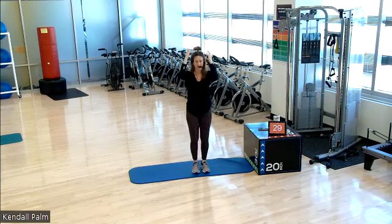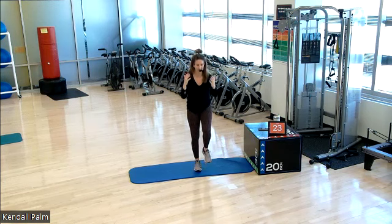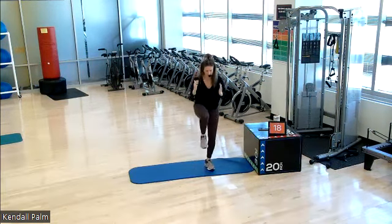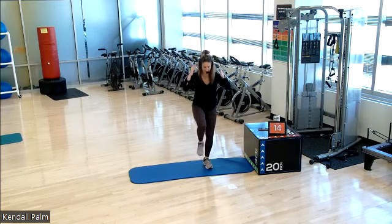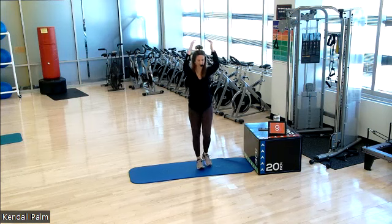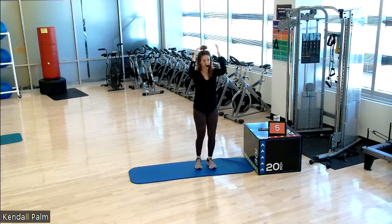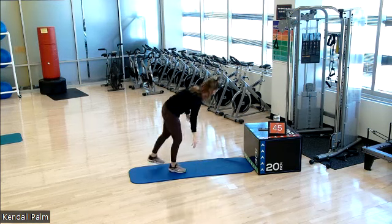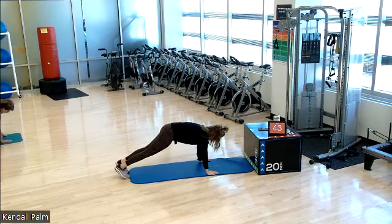What's nice about this workout is if you want to do another round later on today, play the first 15 minutes of it. 15 seconds left. Then we go straight into your high plank. 10. Four, three, two, and one. Here we go. We're there. Hold it here.